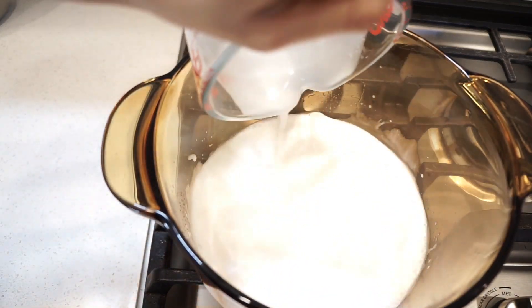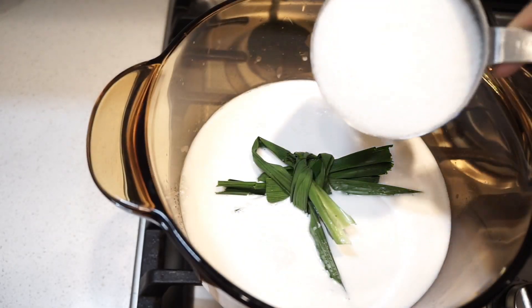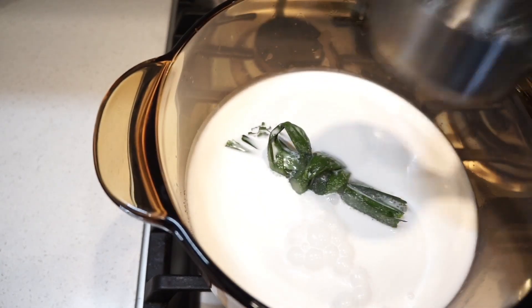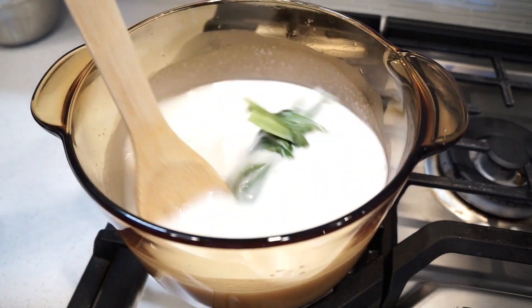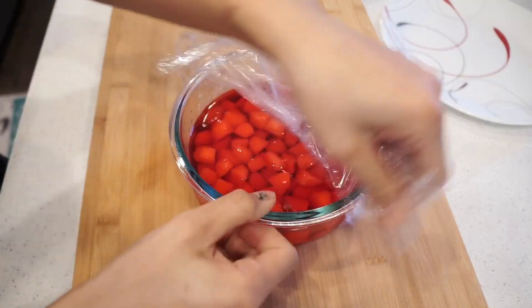Next we're gonna cook the coconut milk. Add coconut milk and pandan, sugar — all ingredients I told you, you can check below this video — and salt. Cook on low heat, continue stirring until it simmers, then turn the heat off.